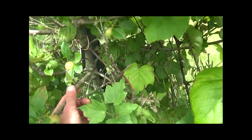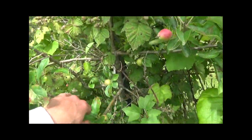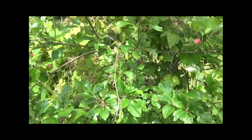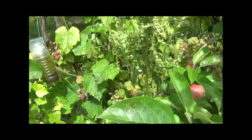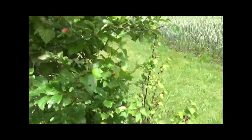Et donc là, dans le trou du poirier Saint-Côte-Napoléon, il y a un pommier sur lequel j'ai greffé presque une dizaine de variétés de pommes différentes. Donc du coup, l'arbre était quand même en compétition, mais par contre pas avec des plantes qui l'étouffaient. On va passer de l'autre côté, on le verra mieux.